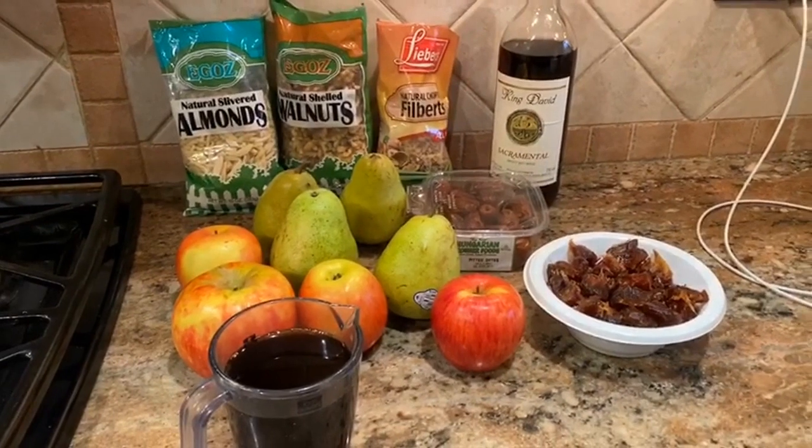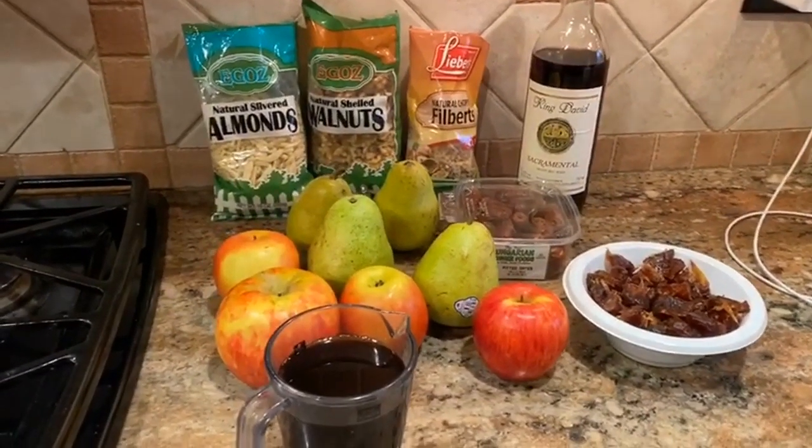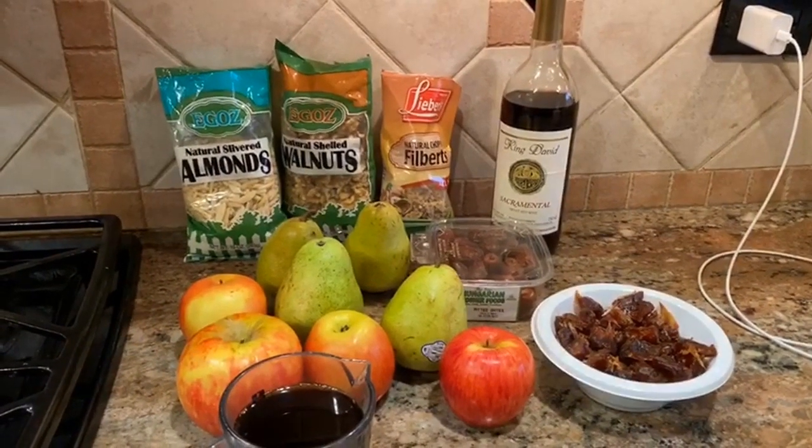Today we're going to show how to make safta's famous charoset. I'm going to make it easy so everybody, child or adult, can make it and enjoy it at your own seder at home.